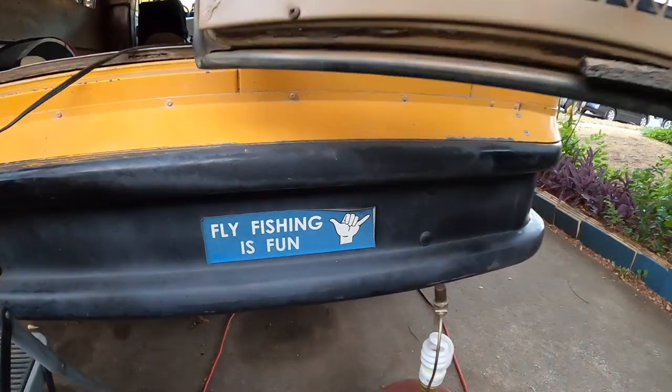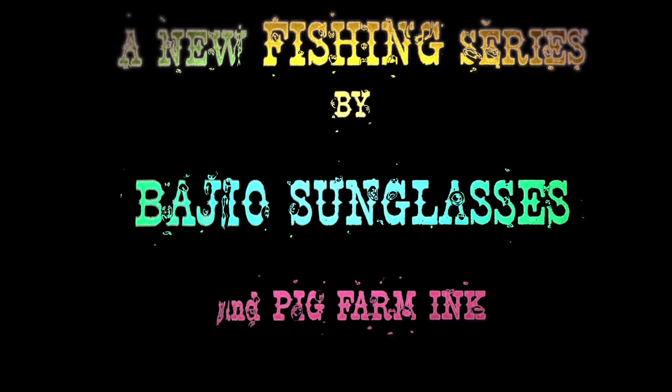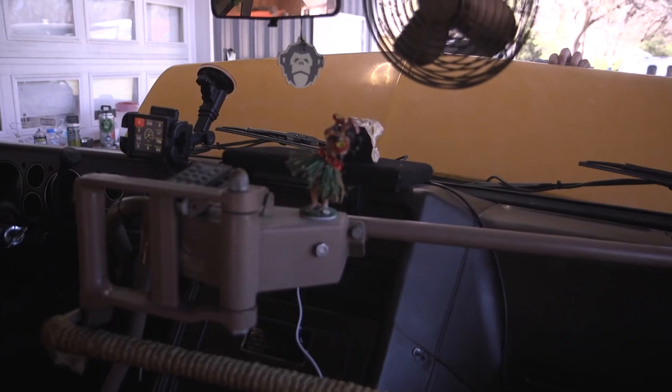Fishing with Jay. Sometimes it's a real letdown, but sometimes some really cool stuff happens. Something big is going down — this old tired motor is coming on out. We're going to see how it goes.